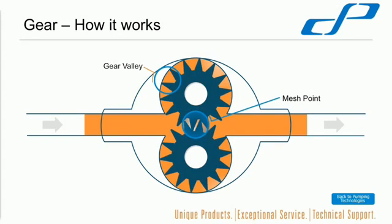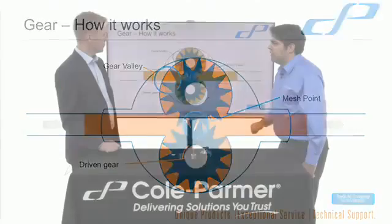Just to summarise the key parts of the gear pump: we have the gear valley — that's the piece in between the gears — and we have the driving gear, the driven gear, and the mesh point where they come together.